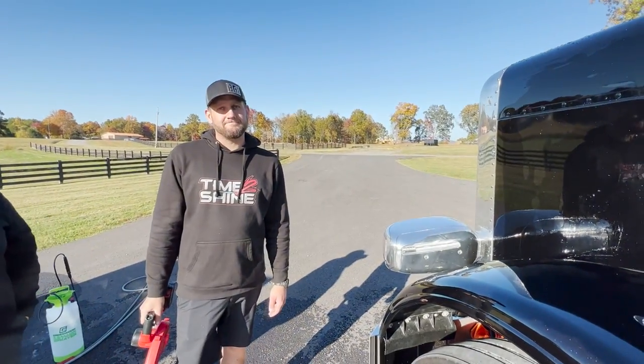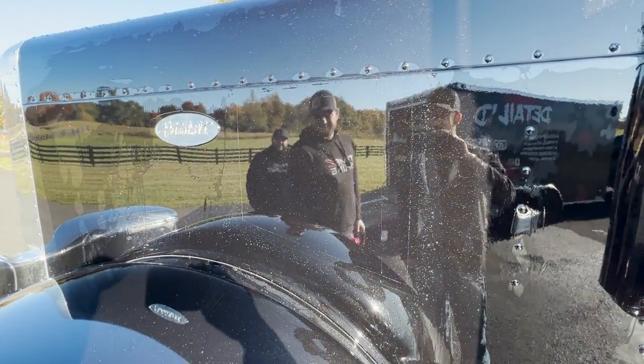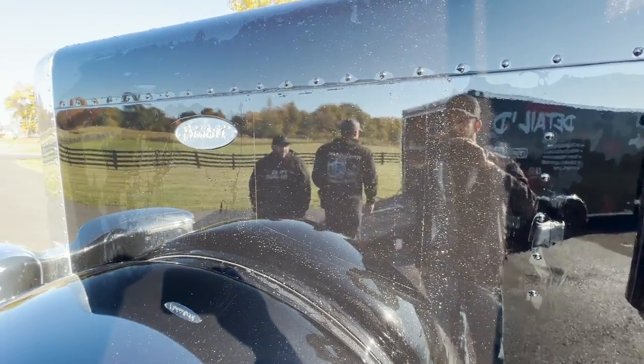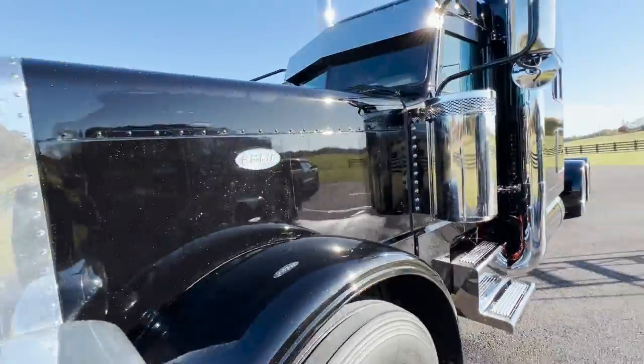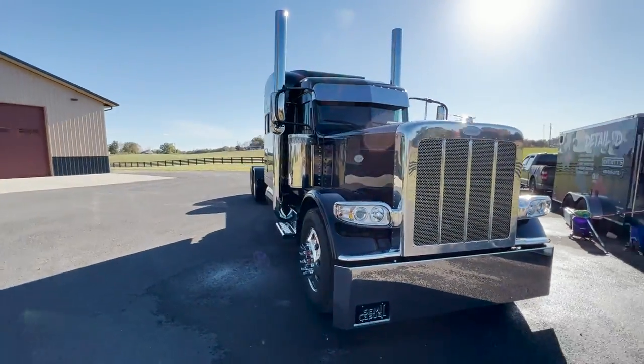It's going to be so great when this whole truck is done - I'll be able to clean this thing in like 10 minutes. That's super cool. I'm sold. So how much to do the rest of the truck? Alright guys, we're going to pull the truck in, set the time lapse up, and they're going to go to town on this thing.